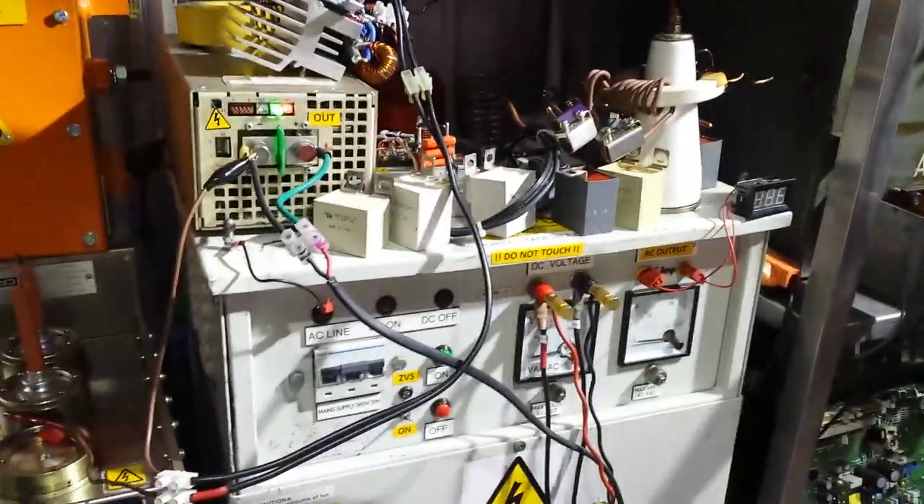Hello, my good friends. Today, guys, you've all been asking and waiting very patiently — I am going to show you my big microwave oven transformer.